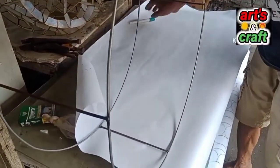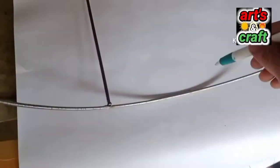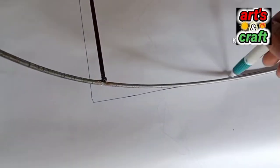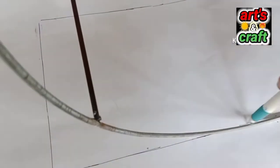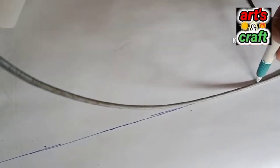So ayan na guys, susukatin muna natin yung frame para malaman natin kung ilan ang kapis na magagamit. So ang kapis na ito guys, iba-iba ang sukat, uneven size sya guys. So kaya kailangan natin makuha yung sukat ng frame.